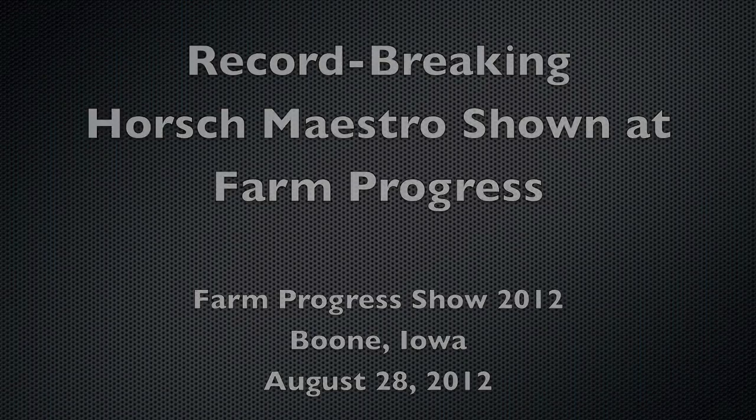My name is Luke Thornton. I work at our Harper location, our Harper factory. We have two factories, one in South Dakota and one in Harper, Kansas. And I am the sales manager down in Harper.